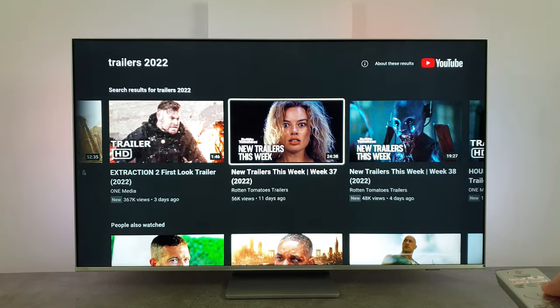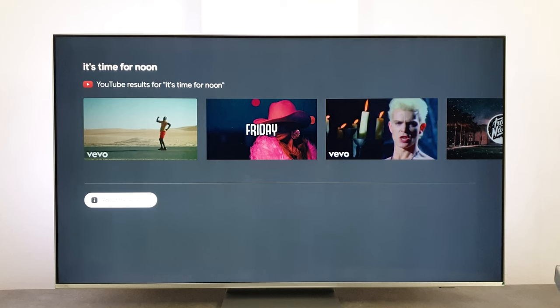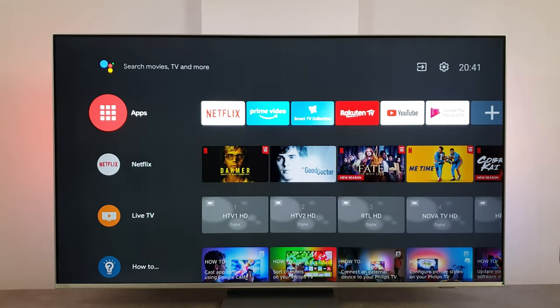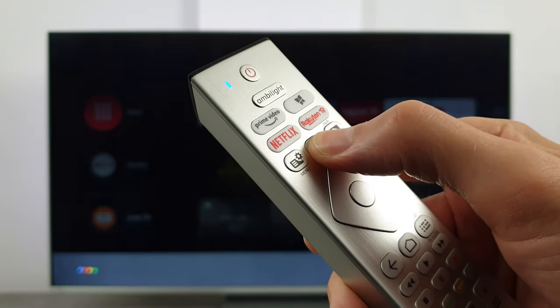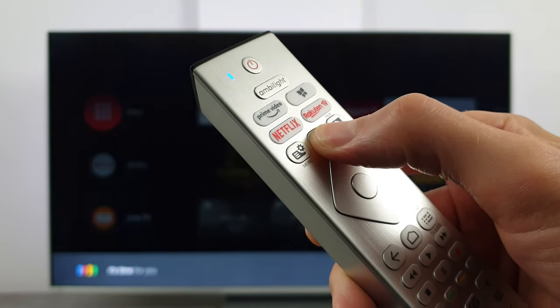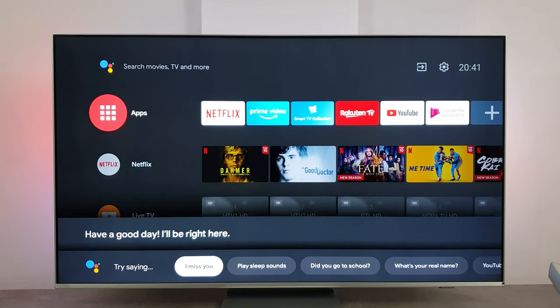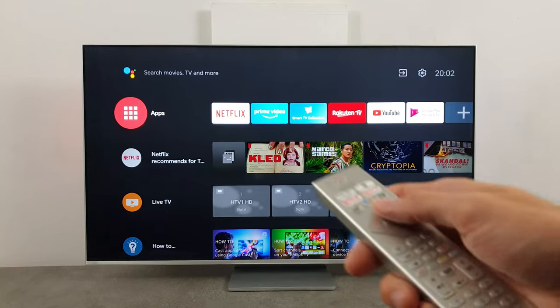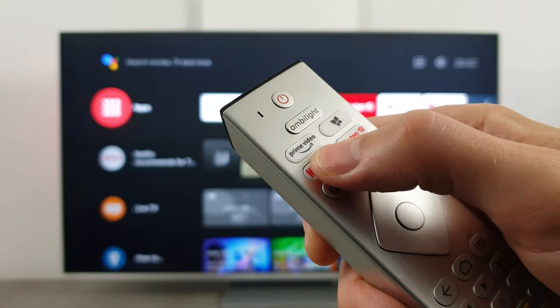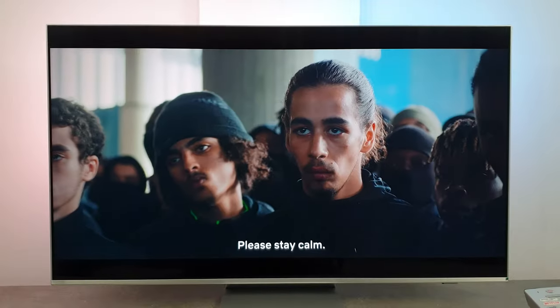The YouTube app has a nicely evolved interface with integration with the latest Android search, so it's easy to find what you need. The picture quality of Netflix and Prime Video are also worthy of praise, kept nicely simple with responsive quick access from the home screen.